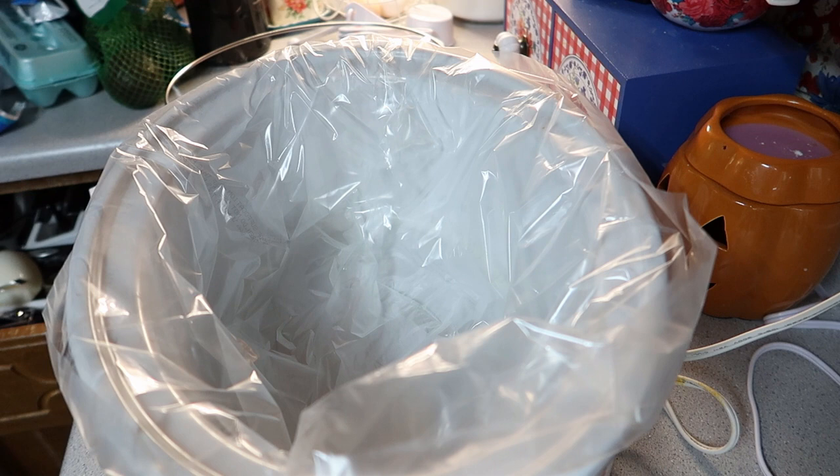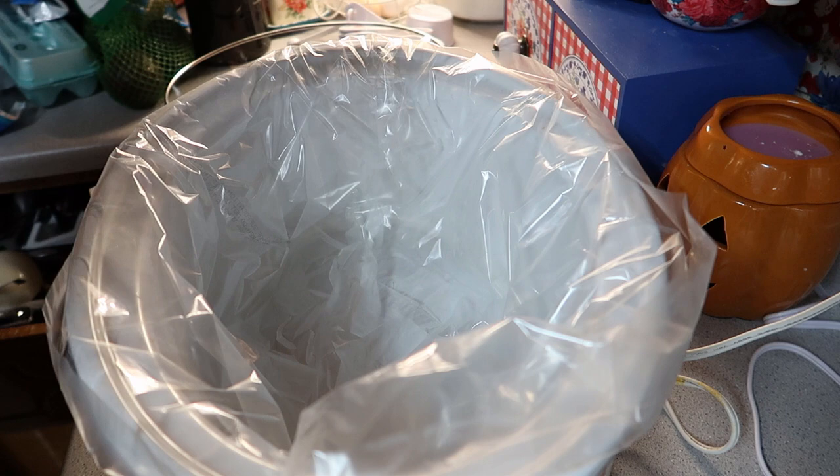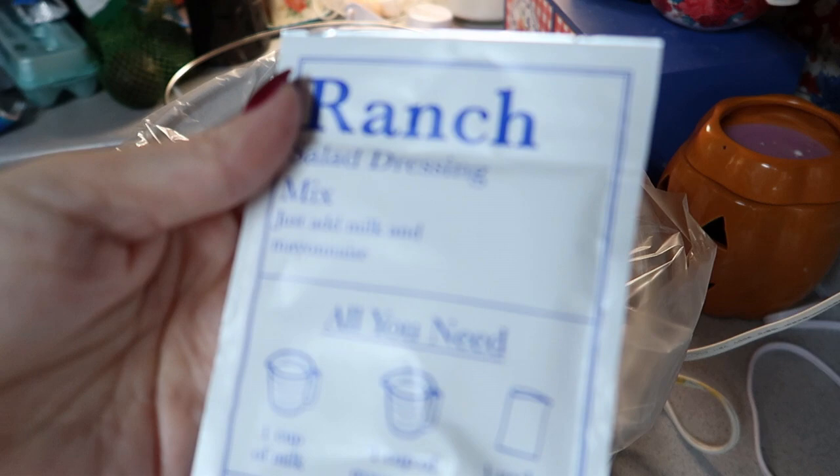I bought a four pack of ranch the other day. Let me find it in my cabinet - there it is. So I'm just going to mix my packet of ranch in with my soup can.